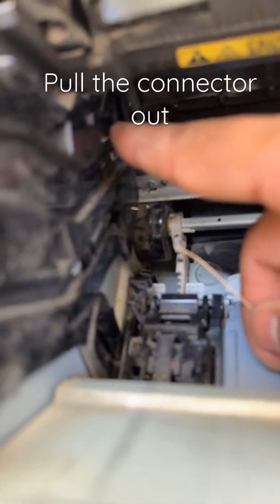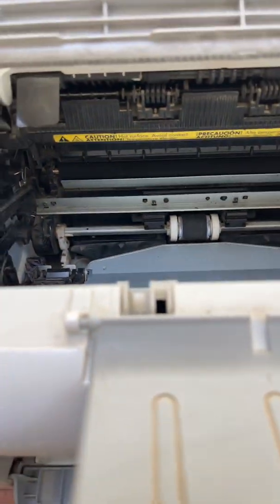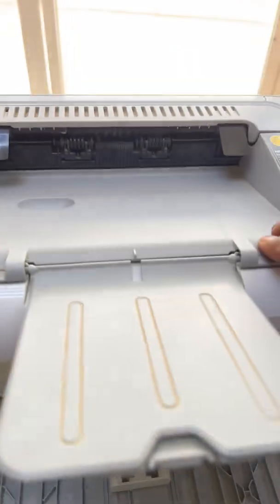Okay, it came out. Now insert the toner back and there will be no more black pages — the printer is fixed. Close it and check.